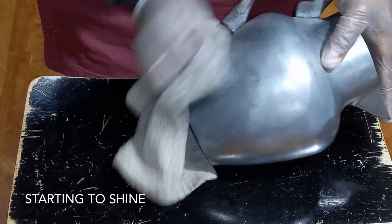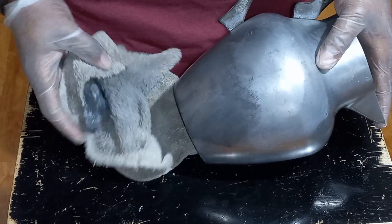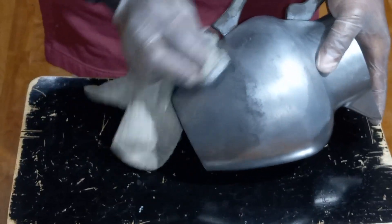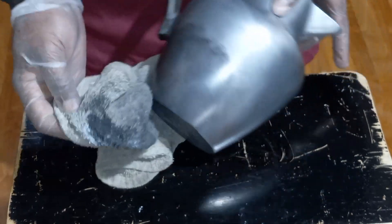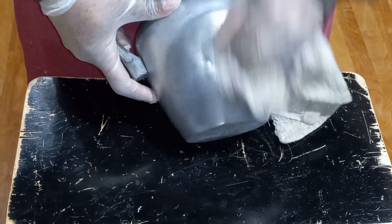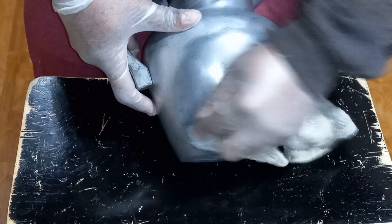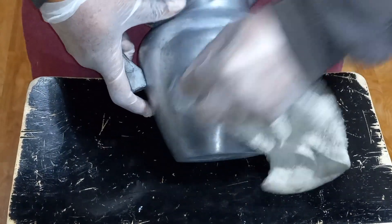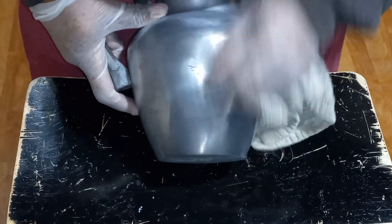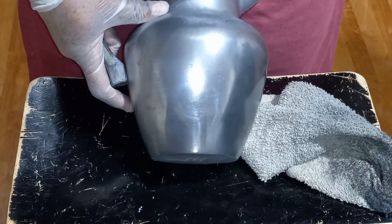I can see right now that this is — can you all see that? I might like this. I'm just curious what this is going to look like. I'm not really rubbing hard neither. I got some pressure on it but not a lot of pressure. I'm going like this.